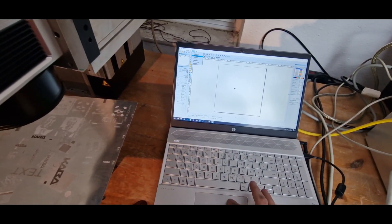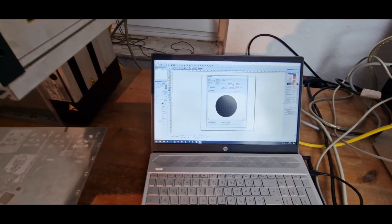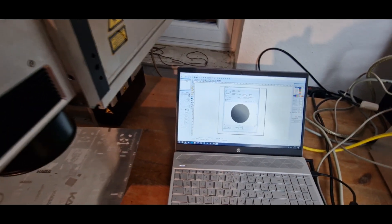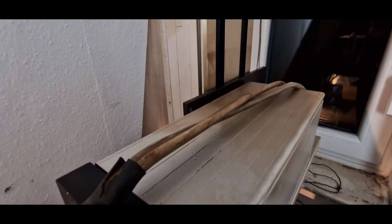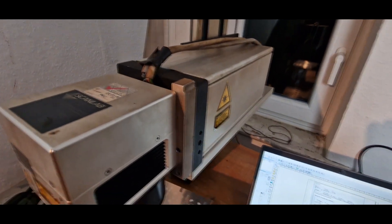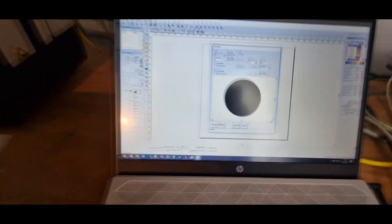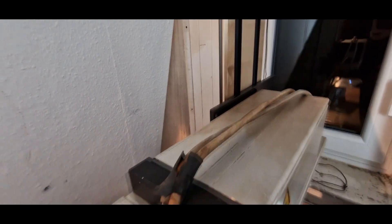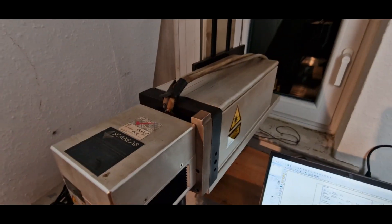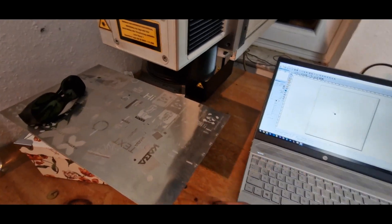Unfortunately I was not able to find an EasyCad version with the z-axis module enabled, so what I'm doing now is simulating the z-axis via the rotary axis. If I press mark now, we see that the axis is driving up a bit, and if I invert the logic of it and mark again, we see that the axis is driving a bit down.